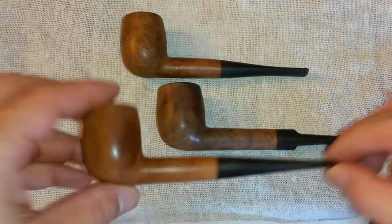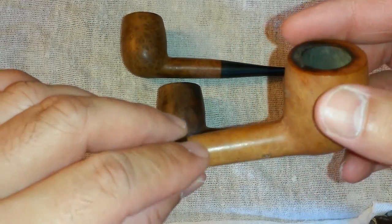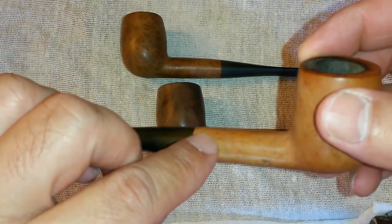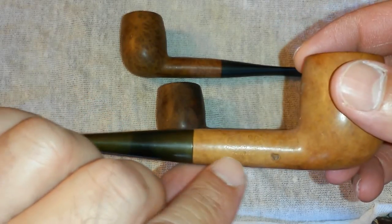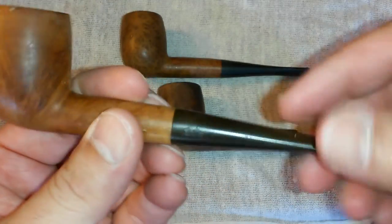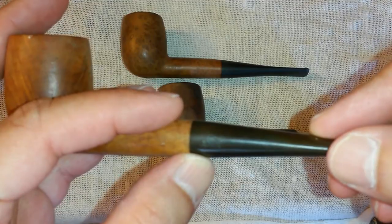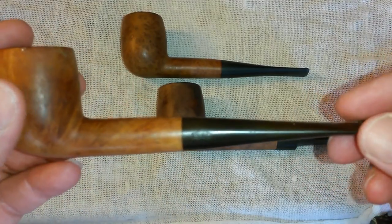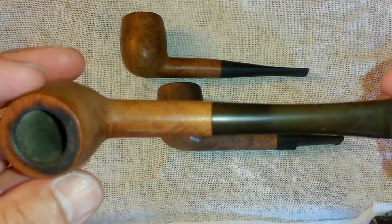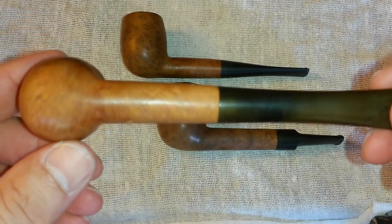First off we have this nice little billiard — this is a no-name brand, at least I can't find a name on it. All I can see — and I won't be able to show you with my camera — but right there it says Genuine French Friar, made in France. And the bit has a logo, I just can't make out what it is. Once I ink it in, if it's possible, I'll see what it is — maybe I can figure it out.